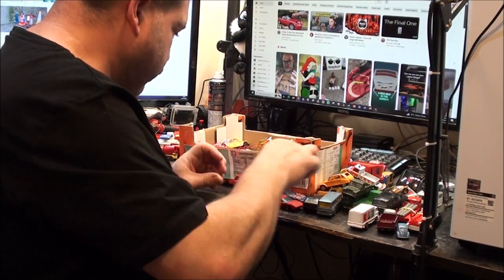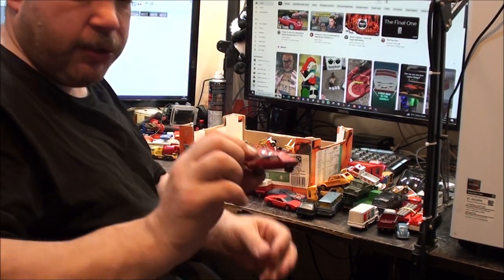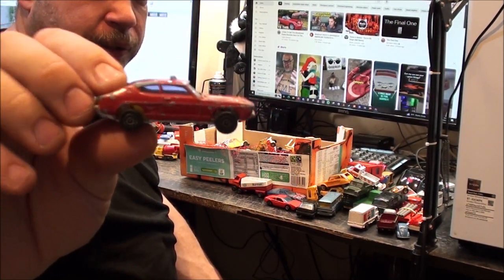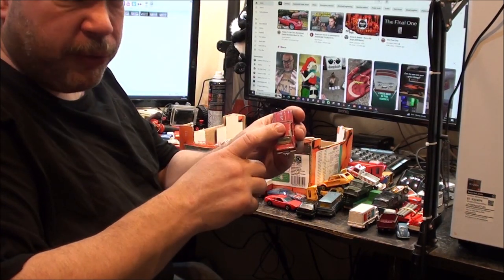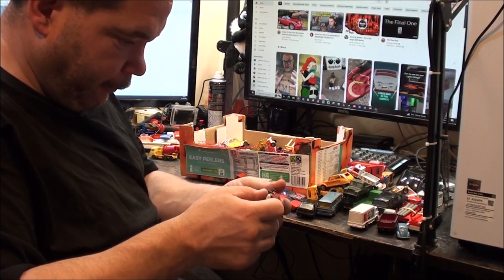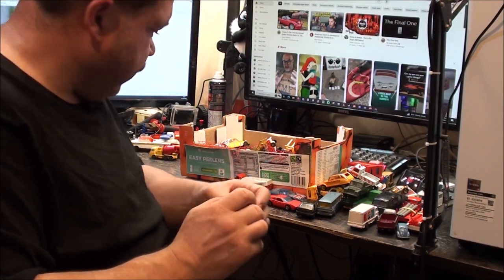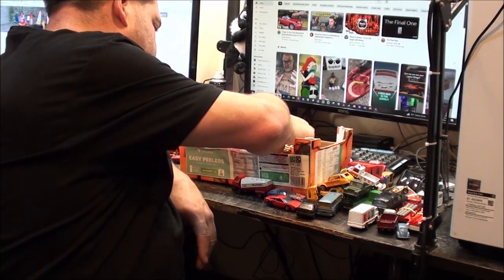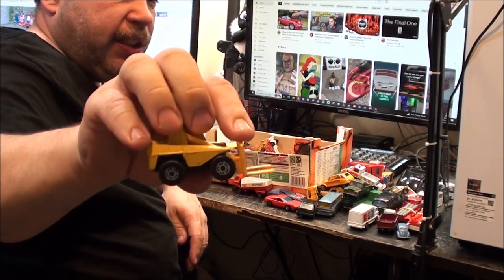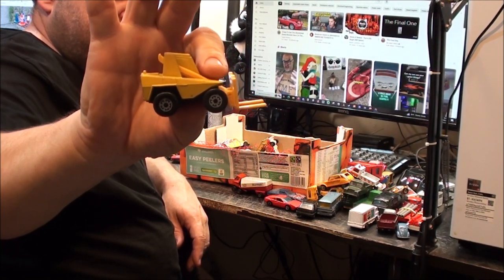That one I know I've already got. Same with this - it's a Ford Capri Fire Chief car, but it's lost the Fire Chief stickers. Still got the beacon and all the windows though. They did a version with a white roof which I've also got. So that might be another eBay item. Another one of these - surprisingly with the forks. They often go missing on these little telehandlers.